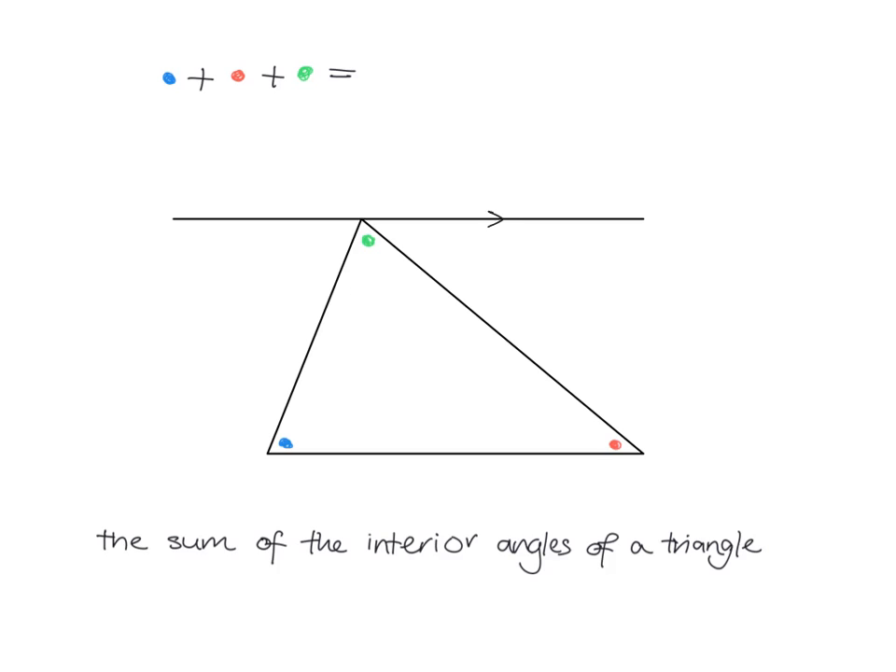What I do is draw a line parallel to the base of my triangle. Now have a look — this little red angle is alternate to this angle here, and we know that alternate angles on parallel lines are equal. Can you see that Z-shape? This angle and this angle are equal. Now if we look at this blue one, we've got another alternate angle on parallel lines, so this is going to be exactly the same as this one down here — alternate angles on parallel lines.